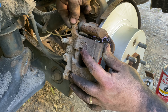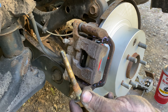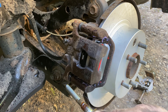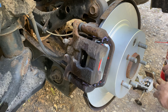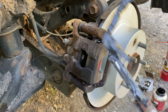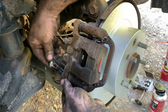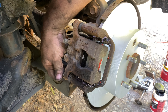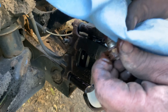Bring the caliper body back over around the pads and tuck the rubber boots into position so they're ready for the pins. Remember, the pin with the rubber piece on the end goes on the bottom. First, clean off the existing grease with a little brake cleaner and wipe it down. Apply a little fresh grease on it and slide it in until the threads start to take into the caliper body. Repeat the process with the upper pin.